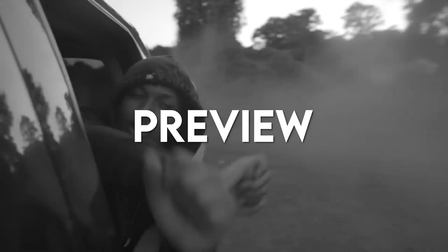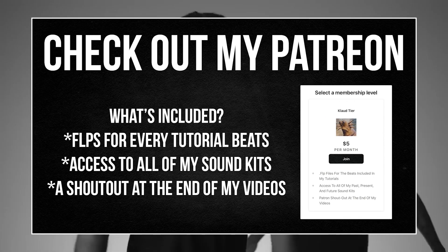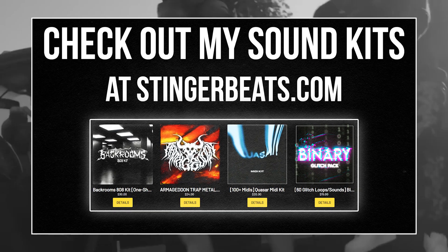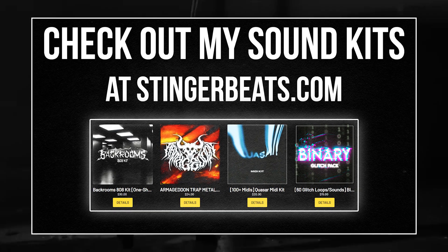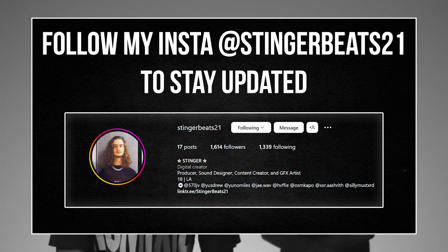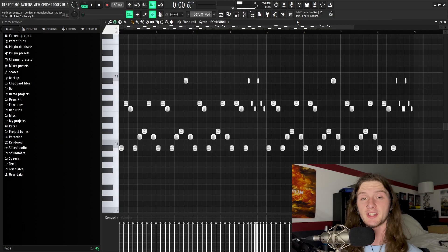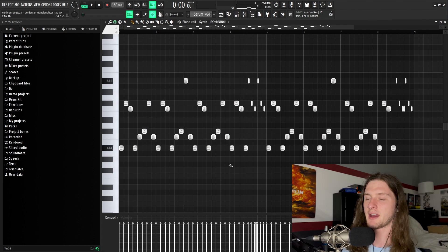So to set aside the rambling, the beat that we're going to be going over today sounds a little something like this. Now the first thing we're going to go over is the melody, and the melody is stupid simple. The first thing I threw down was this super gritty synth one-shot, and I have it playing a pattern in the A sharp minor natural scale.